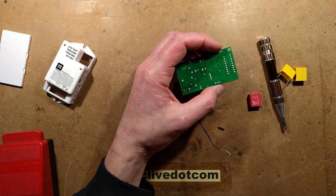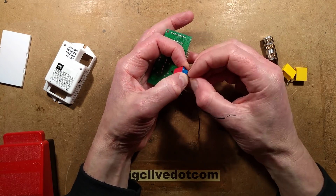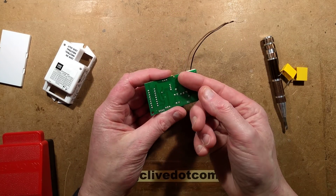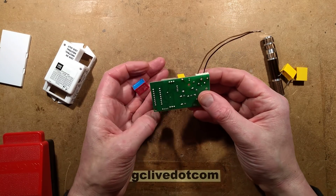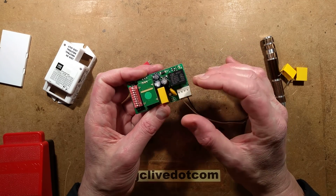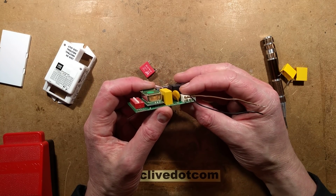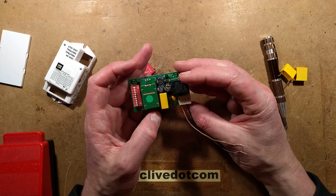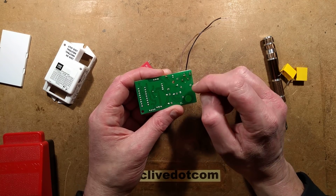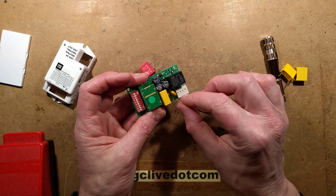Things worthy of note: the capacitor was annoying to take out because they'd put it through the board and folded the leads across before soldering it. That really makes it difficult — you have to melt the solder while levering the leads up, with the risk of flicking solder. Other things worthy of note: there is a metal oxide varistor across the mains, but no thermal fuse, so that could get quite hot. There is effectively a built-in fuse in the PCB track — if too much current flows, the track will blow — but I'm not sure what level it would handle if the MOV failed.